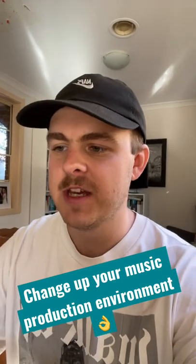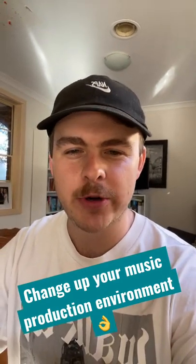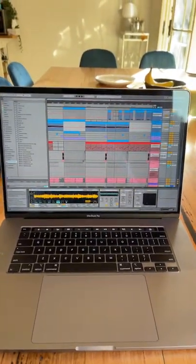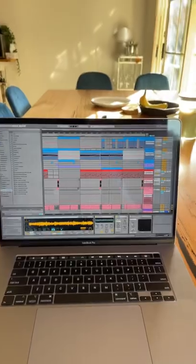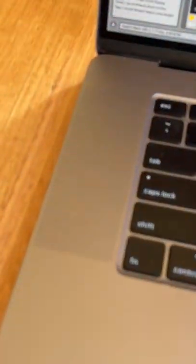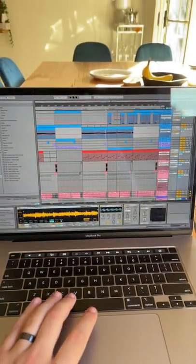If you're feeling uninspired to make music, chances are you probably need to change up your environment a bit. I'm literally just chilling here at my kitchen dining table making music, just using the MacBook's built-in speakers and jamming out.